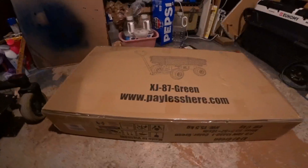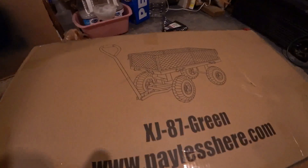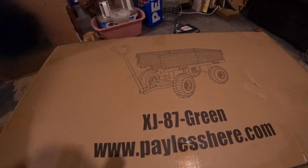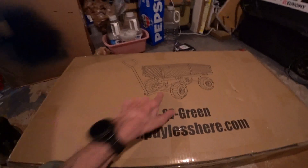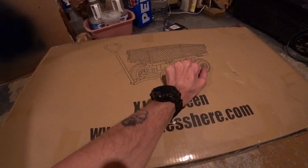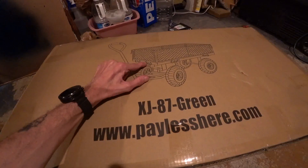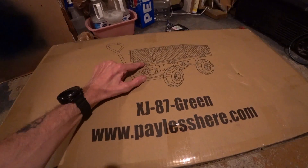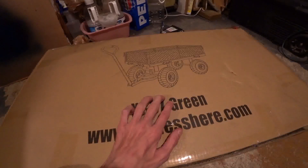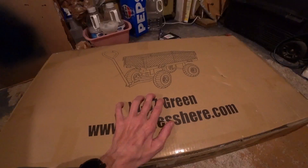Hey guys, check out what I got. I am going to turn that into a trailer for my wheelchair. We're going to get rid of all of this business, probably move these up a little bit, and put a different hitch on it. But first I gotta see how these all interact, so we gotta open this box up and get all the stuff out.